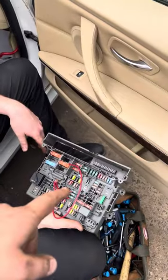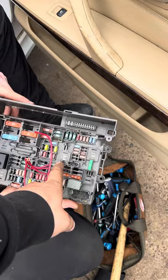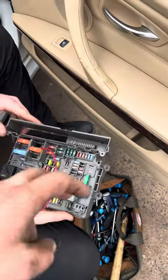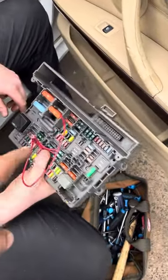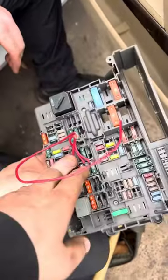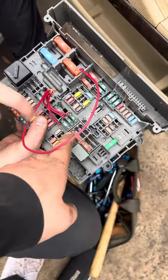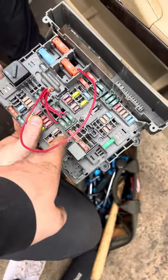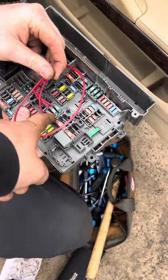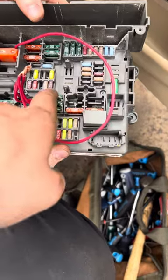The problem is in here. You can think of this whole box as the master relay, because there are actually some relays inside this box that are non-serviceable. When those relays go bad due to water damage, you're most likely not going to get power to these three fuses right here — 37, 38, and 39 — which are all for the DME activation.